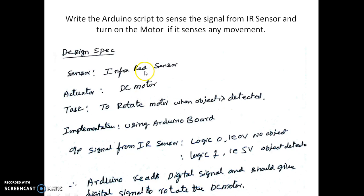The infrared sensor will give a logic 1 whenever it detects an object. Implementation is done using the Arduino board. The output signal from the IR sensor is logic 0, that is 0 volts, when there is no object in front of the IR sensor. If there is an object in front of the IR sensor, we will get a logic 1, that is 5 volts.